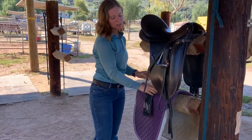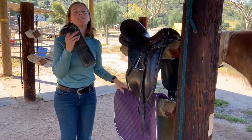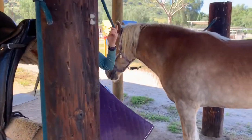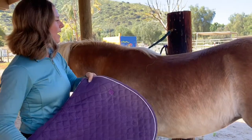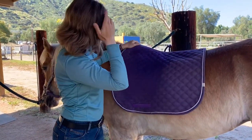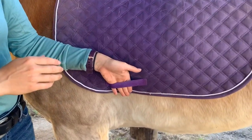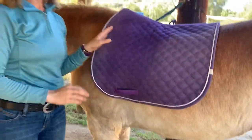The dressage saddle has long billets, which is why we use a short girth. The first step for saddling is taking your saddle pad over to the horse. Starting on the left side, put the saddle pad up a little higher than you would think and then slide it down into position. Your cue that it's facing the right direction and in the correct spot are the little straps here — this is where your billets will go to secure the saddle pad so it doesn't slide underneath the saddle while the horse is moving.